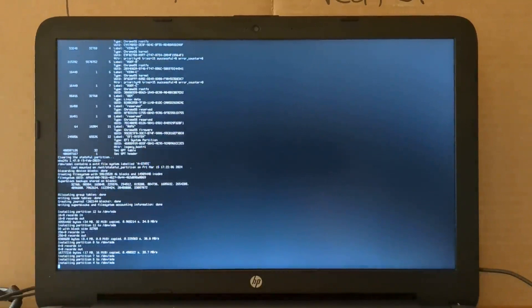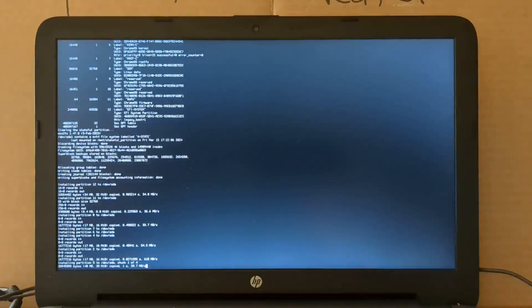So now we're just running a standard Chromium OS install script, so you'll get an idea of expected speed. This is a laptop with an SSD and an i5-6200 CPU, so you can get an idea of how fast to expect the install to go.